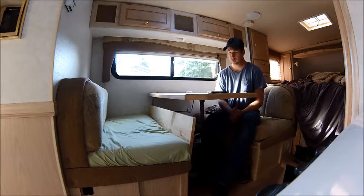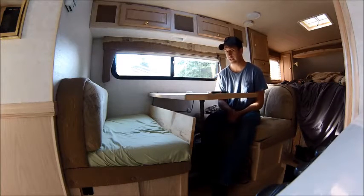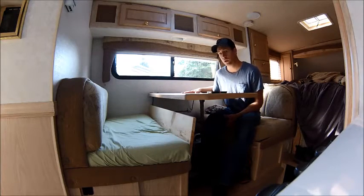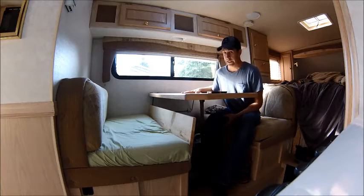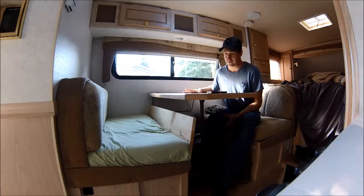It's really simple to do this. What I did to make this conversion — and why I made this conversion — was because I don't want to have to take everything off of this table when I am camping and put the table down and make the bed every single time.